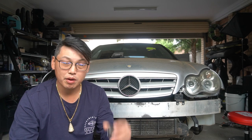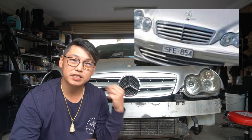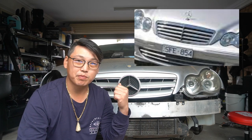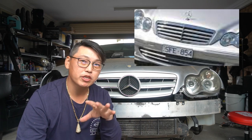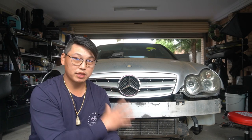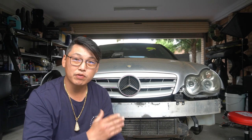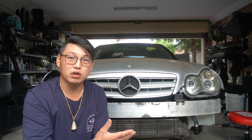These two modifications are going to be the bonnet badge and also the front grille. As you can see behind me, I've already changed my grille on the W203, but I'm going to show you guys how easy it is to change out your grille to a sportier one like this. There are many different types of grilles out there. This is just the type I went for — it's basically the W204 style grille.